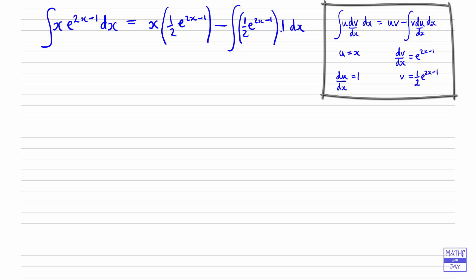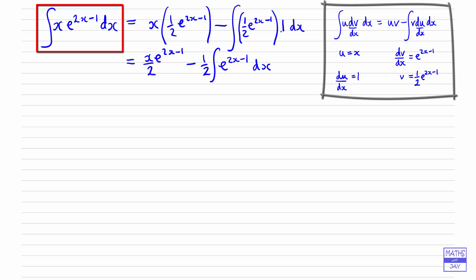Let's tidy that up a bit. We could put the x over 2 and multiply by e^(2x − 1) — there's nothing we need to do to that bit, the differentiating and integrating have already been done. For the other part, I'm going to take the half outside the integral symbol. We obviously don't need to write down that 1, so we're integrating e^(2x − 1) dx. We started with an integral we couldn't do — x times e^(2x − 1) — and we've ended up only needing to integrate e^(2x − 1), which we can do.